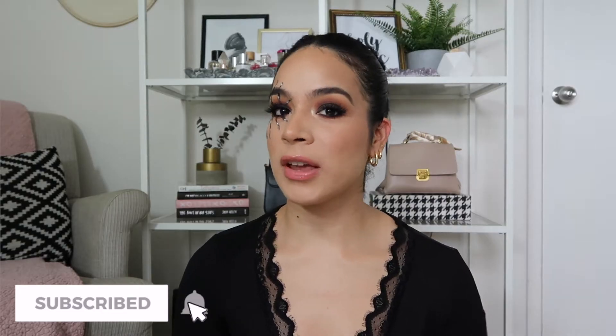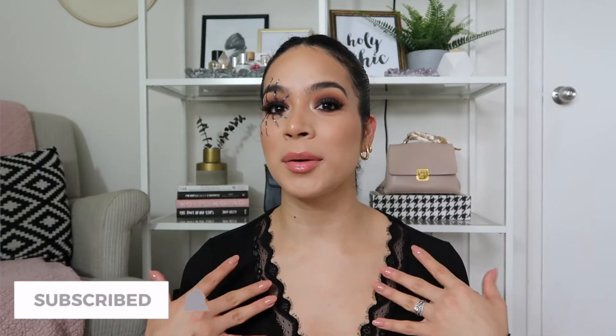Hey guys, welcome back to another video. If it's your first time here, hello, my name is Jessica. Subscribe to my channel and don't forget to turn on that notification bell so you can be notified every time I upload a brand new video.